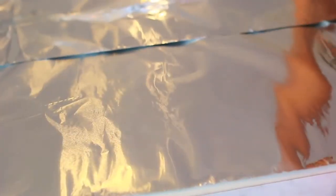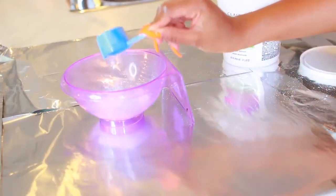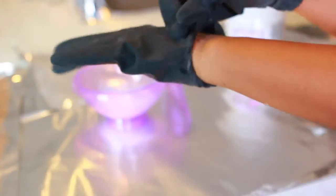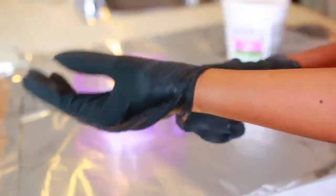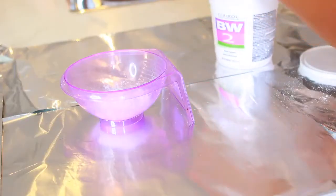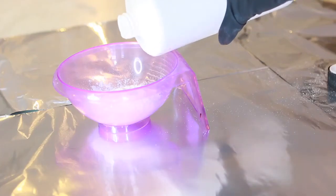I lay out aluminum foil all over my kitchen counter because I do not want to make a mess. Please wear your gloves when you're doing this because you're working with bleach and a lot of chemicals. I'm going to apply some of that Clear All BW2 into the bowl and then add my Volume 40 developer.